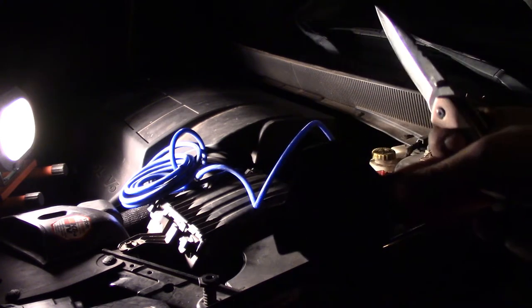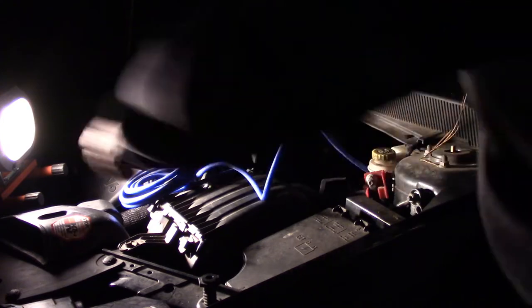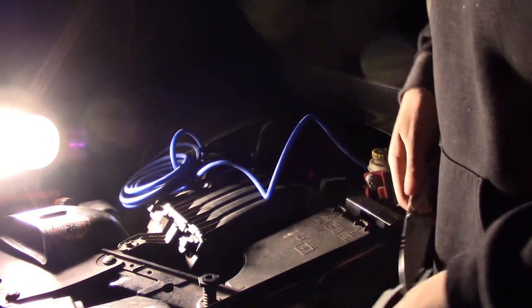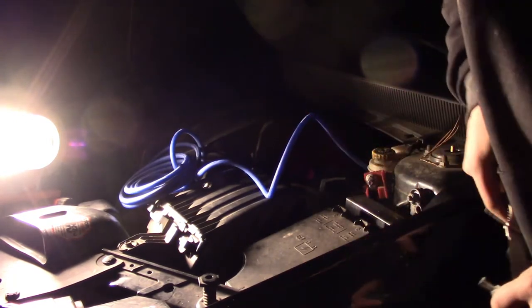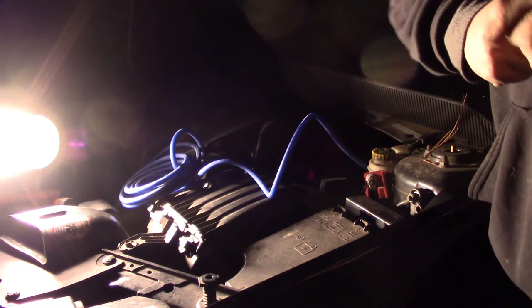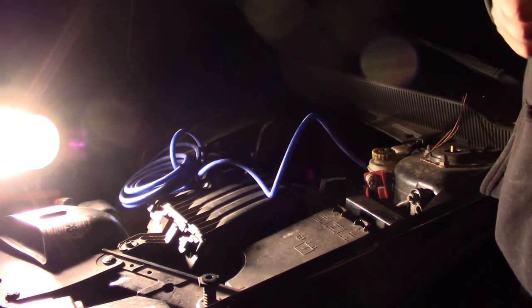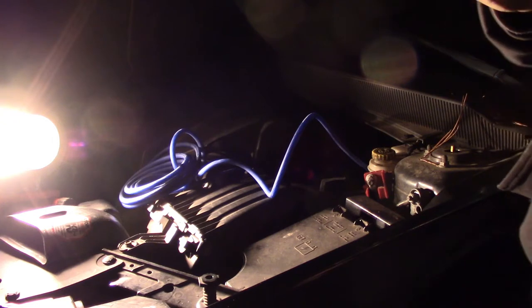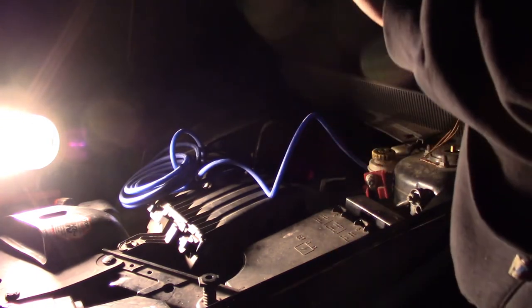Here's the grommet. I'm going to cut a plus pattern in it so the wire can pass through. I'll shine the light at it so you guys can see what I'm doing. That ought to do the trick, and if we need any more weatherproofing we can just tape it up — we might go ahead and tape it for some extra seal.